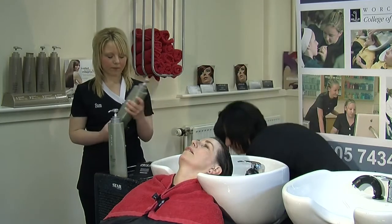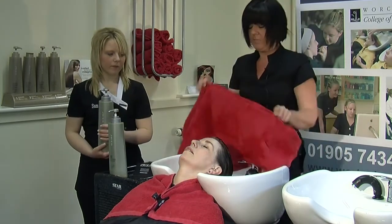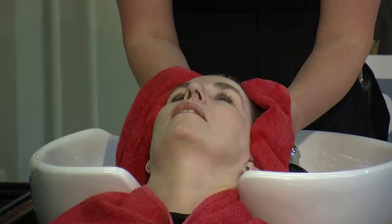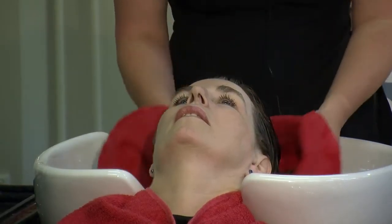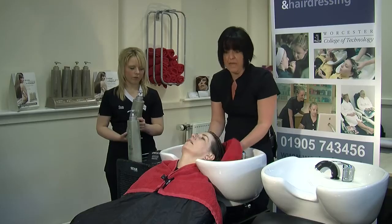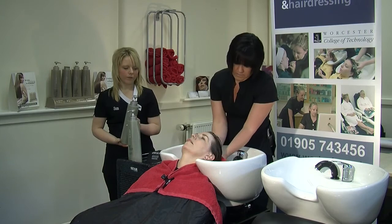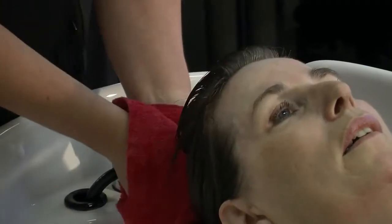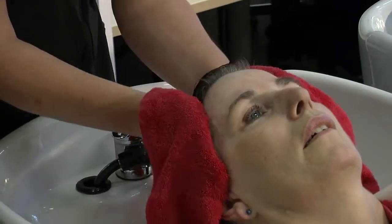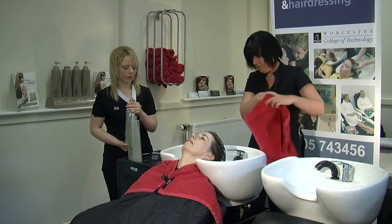Then using a clean towel, we are just going to pat dry the hair. It is really important to do this because if the hair is left too wet it will dilute down the conditioner and it won't have as much effect. Just damping the hair, patting it all the way through — no rubbing. Never rub your hair once it is wet.